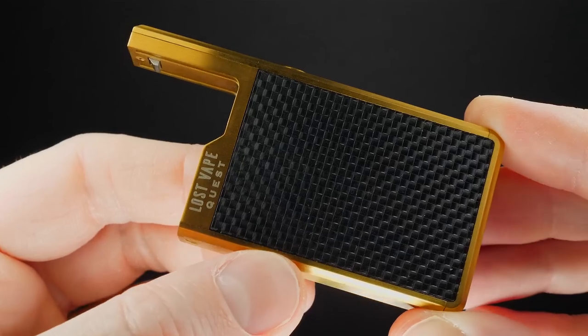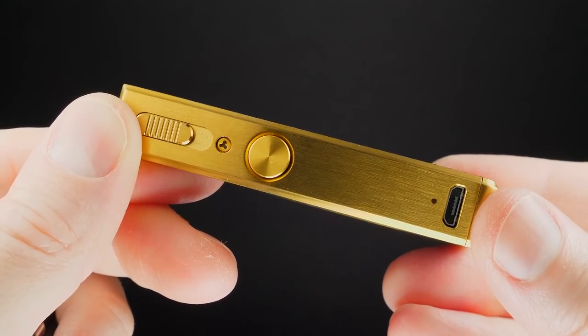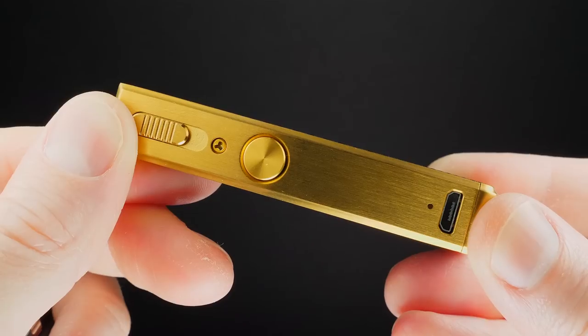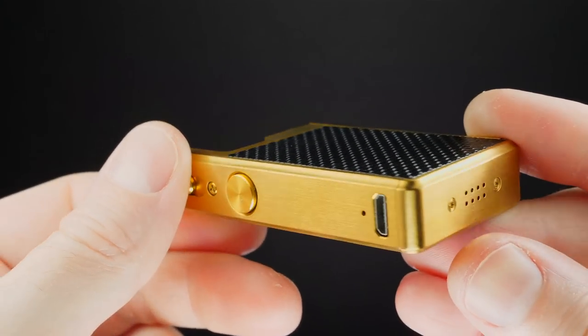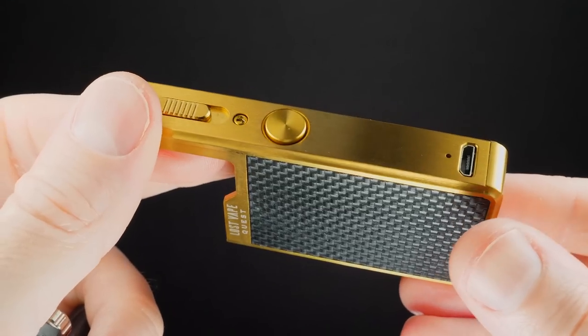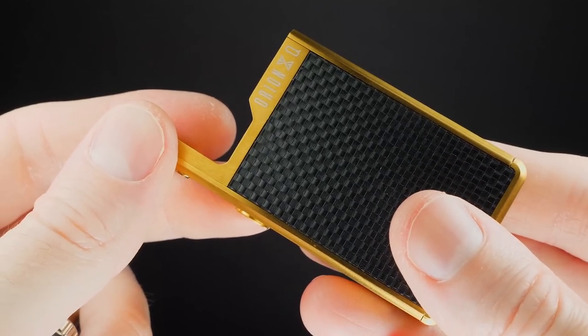Here's a look at the Q Mod without the pod. Down here you've got your USB port. When you first charge it, it lights up purple, and when it's fully charged it turns blue. At the bottom you've got vent holes. This is just a different looking mod, and the reason it's so popular is because it looks so different and feels high quality — especially for the $30 price point.